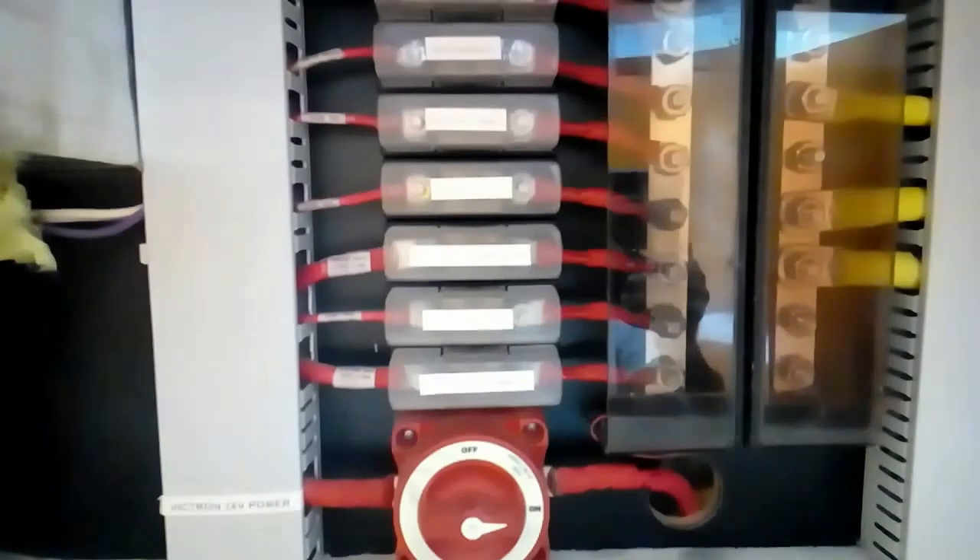On this side we have our power distribution and all of our main fusing. Going down to the next level, we have our Victron MultiPlus and storage. On the bottom level, we have our air conditioner for this side — so we have two 9-kilowatt air conditioners. These can either be diverted up into the salon area, out the back, or into the cabin area for sleeping at night.